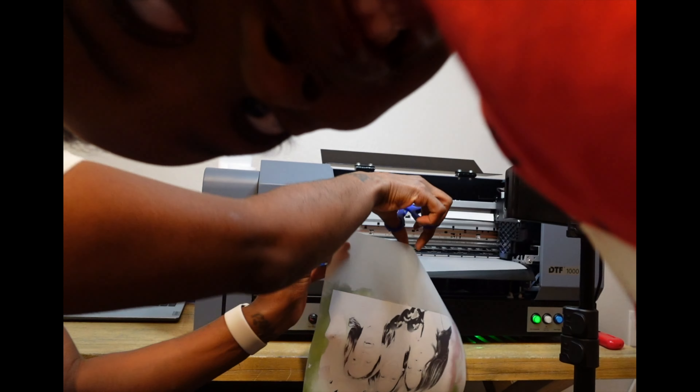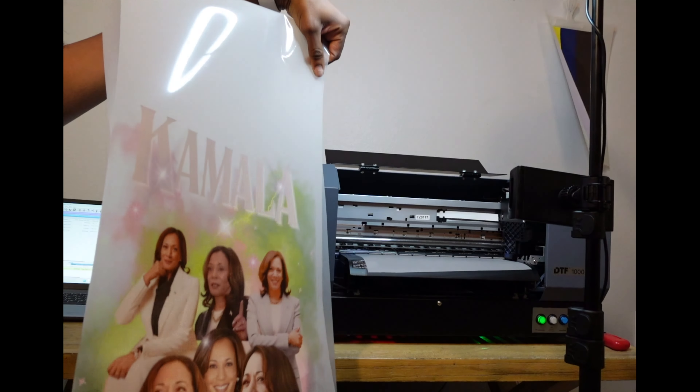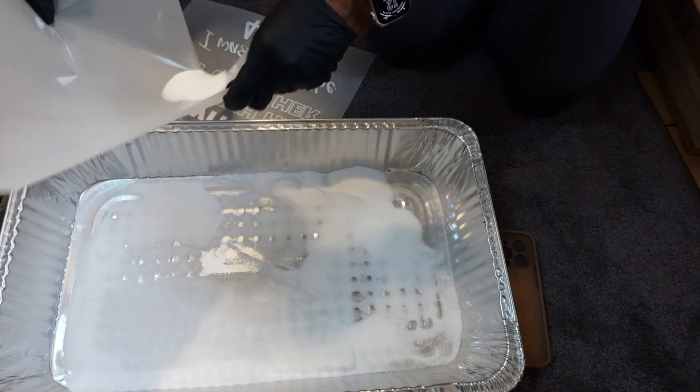All right, you guys ready? There we go. Looking good, looking great. We'll just go ahead and add powder and start on the next one.